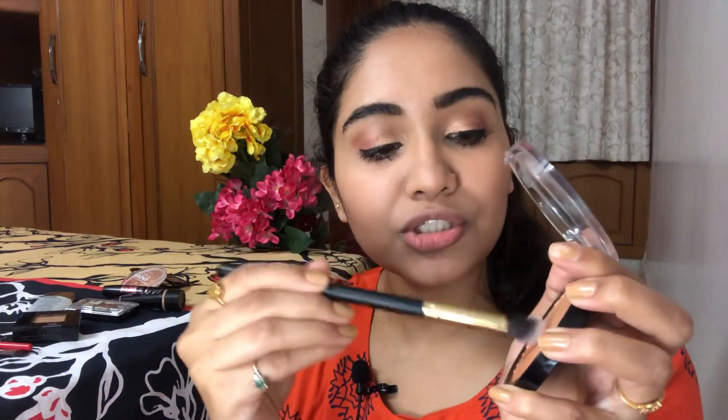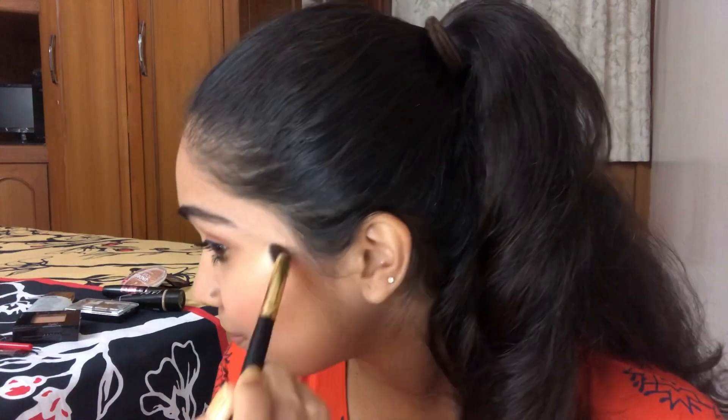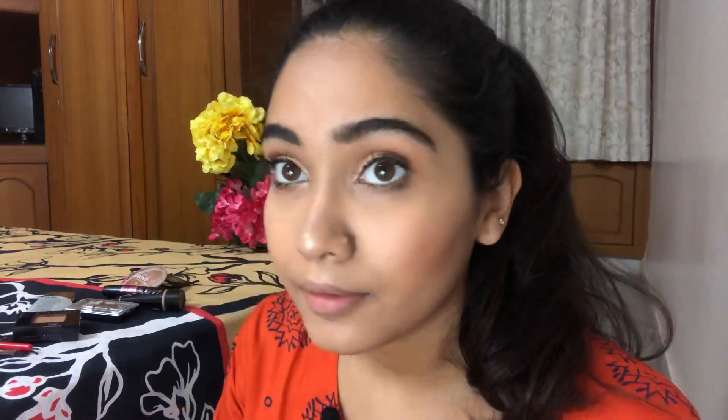Now let's move into highlighting. I don't go very crazy with highlight — I like to keep it natural, just in the places where natural light hits. I'm taking another brush from the 12-piece Shein set, being very light-handed, dusting off the excess. Can you see that? It's really popping. I'm also taking a little bit on my finger and putting it on the center of my nose.